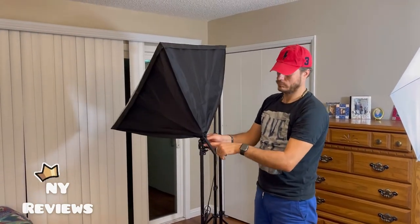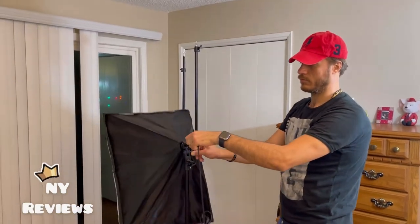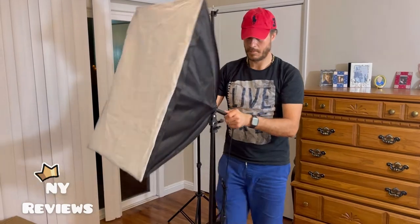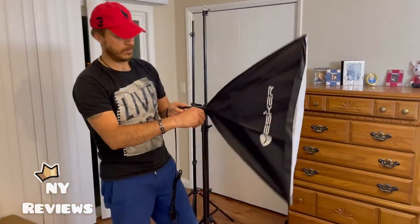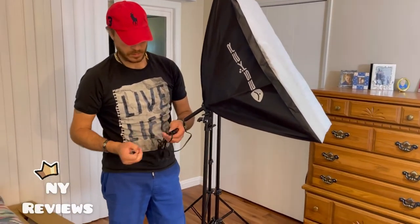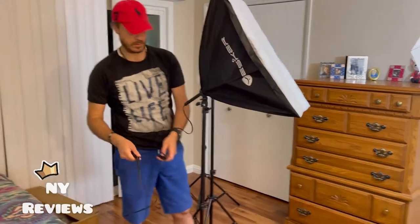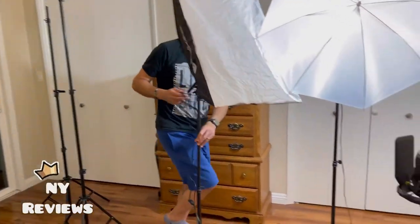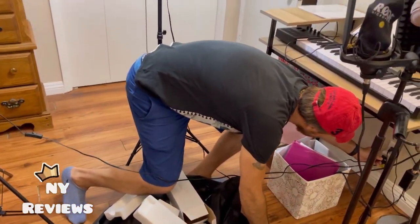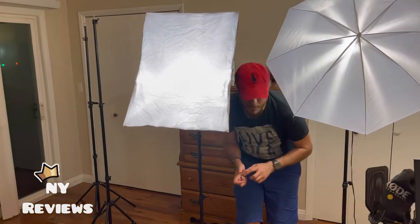Beautiful. If we twist that screw, it goes up and down — really choose which angle works best for you. And it rotates all around 360 degrees. Let's try the light. The cord is really long, so you can just connect it.